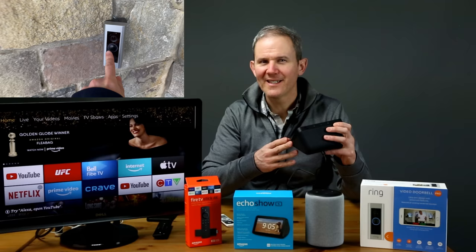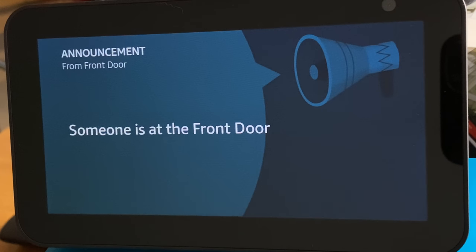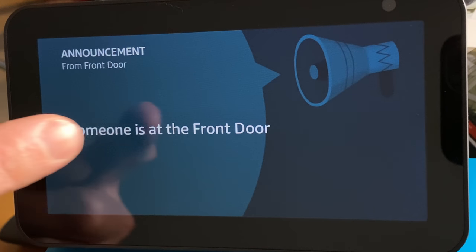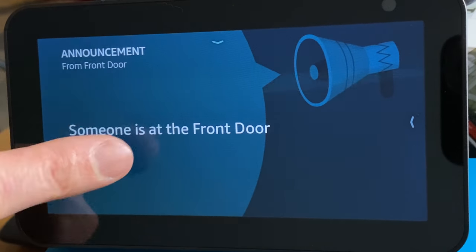When the doorbell rings, I get an on-screen and verbal notification, but I cannot activate the camera by touch. Someone is at the front door. I need to ask Alexa to show me the front door.